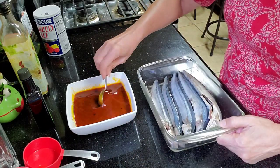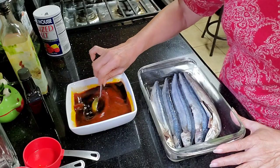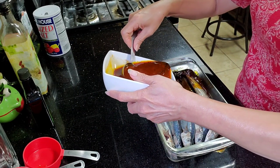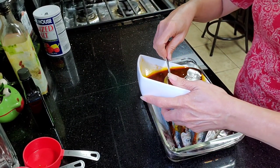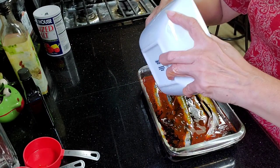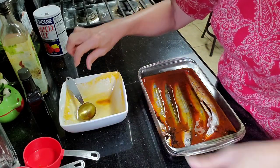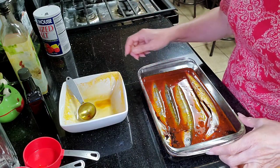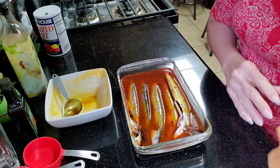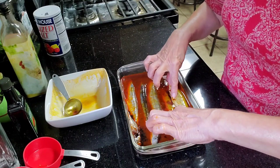So here's our seasoned mackerel pike after one hour. We'll just pour the marinade here. I learned about this mackerel pike — they're so tasty and soft — from a friend who used to sell this. We had a friend before who was selling it, and everybody in our group really loved the tinapa.